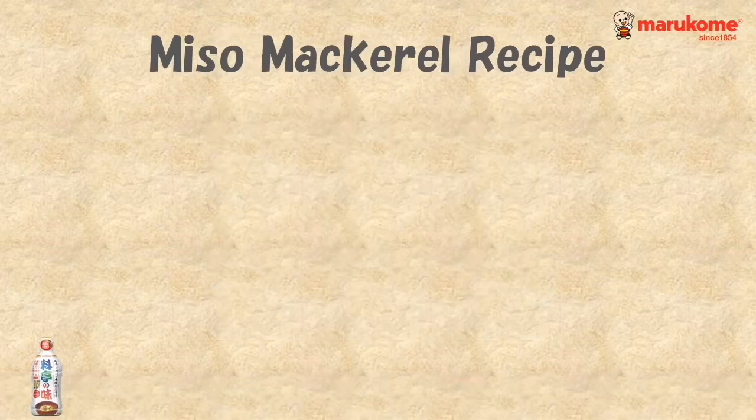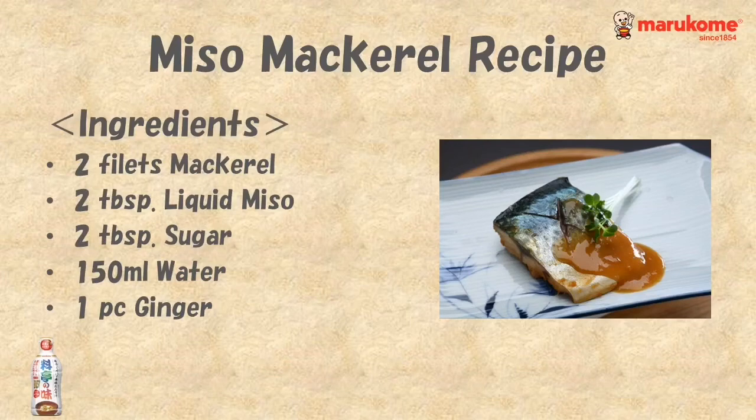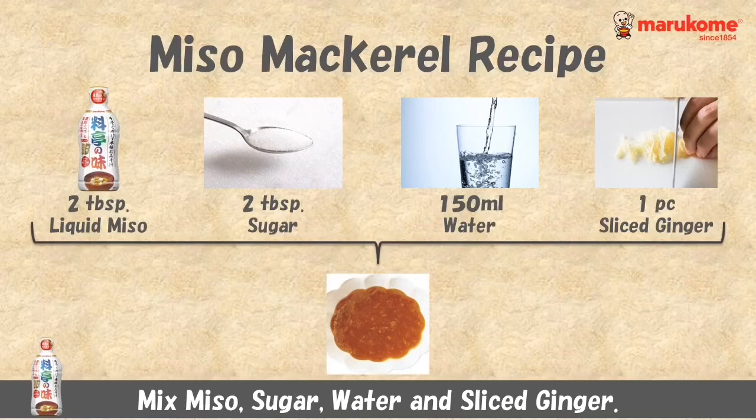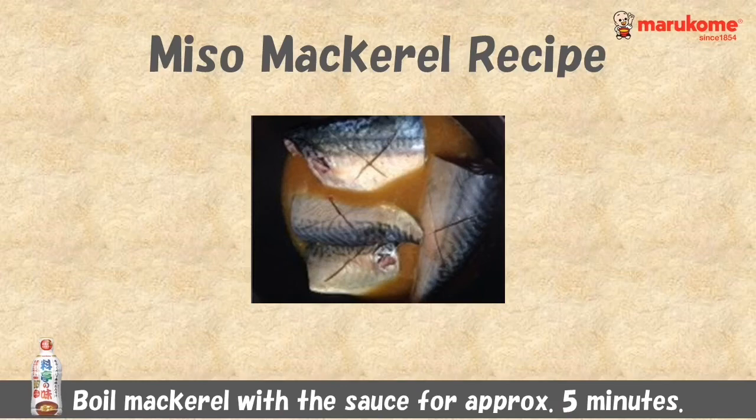Next is miso mackerel with a very simple seasoning method. First, mix each ingredient to make a sauce. When preparing mackerel, cut the skin crosswise to make the sauce easy to soak in. Boil mackerel with the sauce for approximately 5 minutes. Then it's just ready!